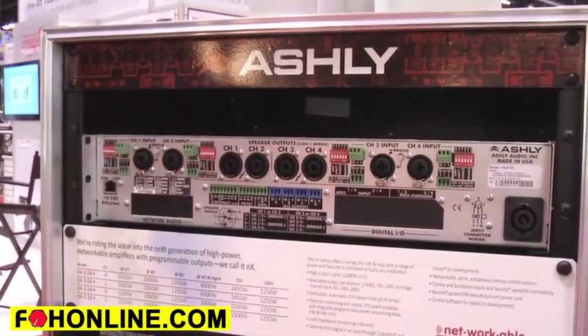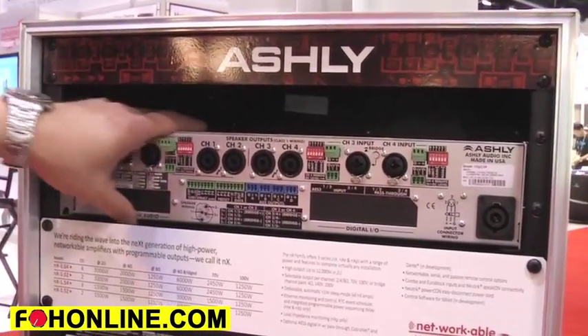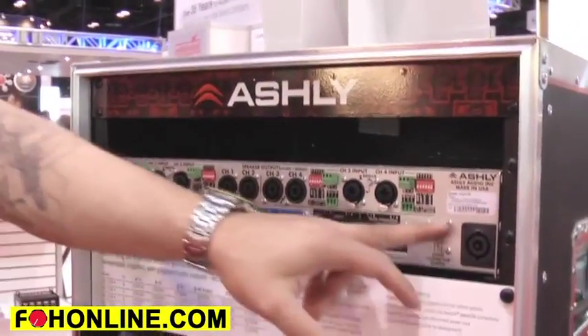This is the rear of the unit. We are essentially going to be moving into this new chassis here, and all our connectors are Neutrik brand connectors.